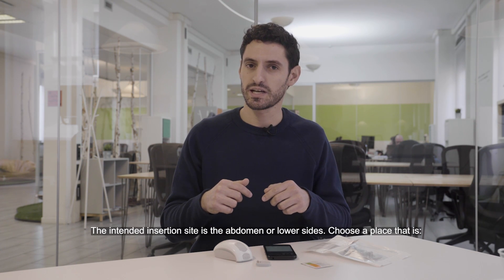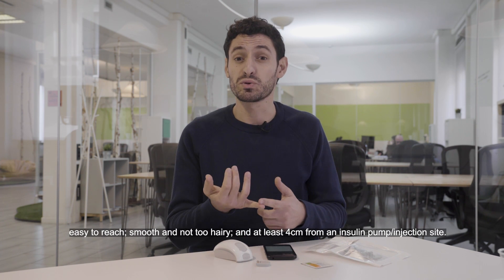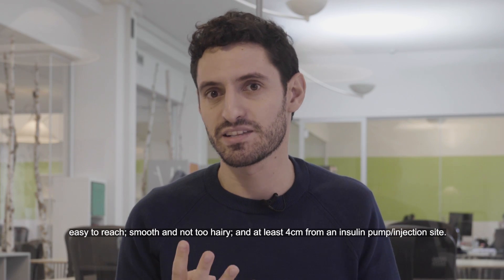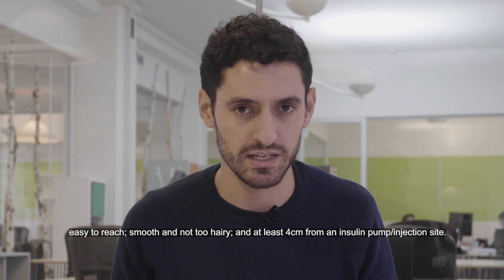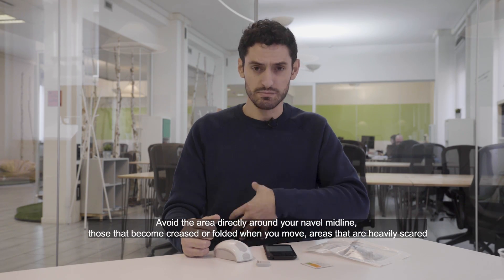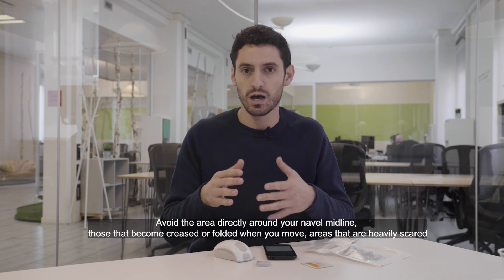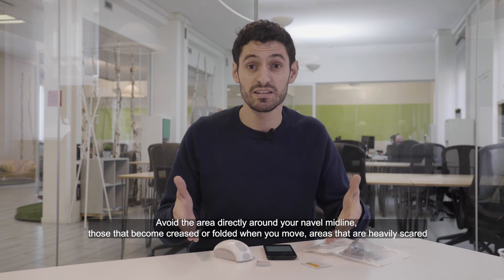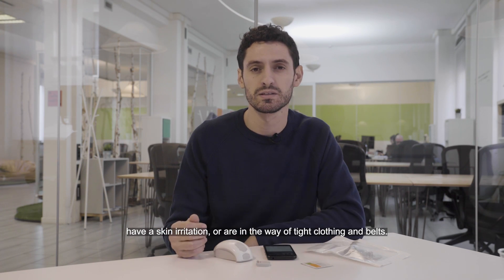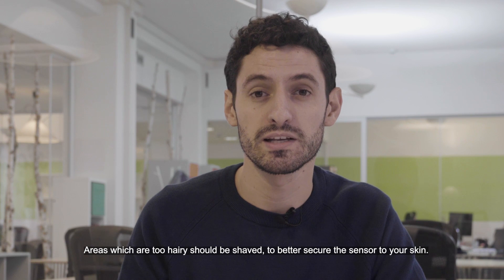The intended insertion site is the abdomen or lower sides. Choose a place that is easy to reach, smooth, not too hairy, and at least four centimeters from an insulin pump or injection site. Avoid the areas directly around your navel in the midline, those that become creased or folded when you move, areas that are heavily scarred, have skin irritation, or are in the way of tight clothing and belts. Areas which are too hairy should be shaved to better secure the sensor to your skin.